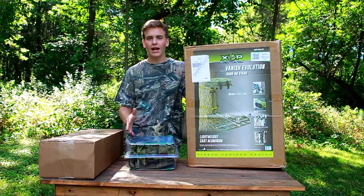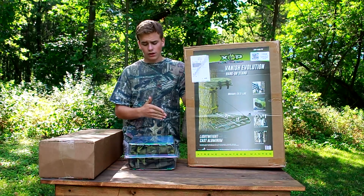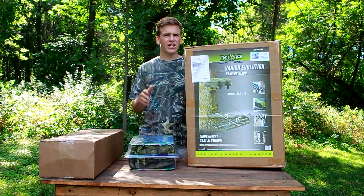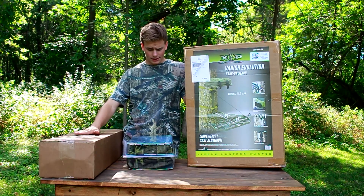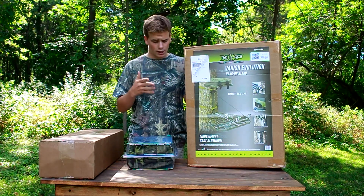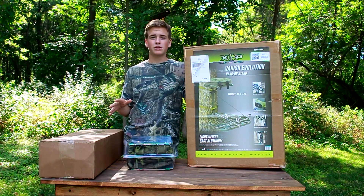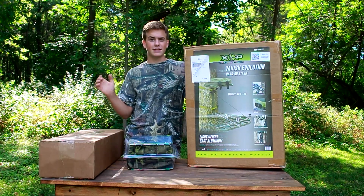Welcome back to the channel. Today we're doing a product review on XOP products in general, starting with the Vanish Evolution hang-on tree stand — it's cast aluminum, I think around 10 to 10.5 pounds — and then going over to their step climbing sticks. This is going to be a brutally honest product review because I am not sponsored by them at all and have never even used any of their products.